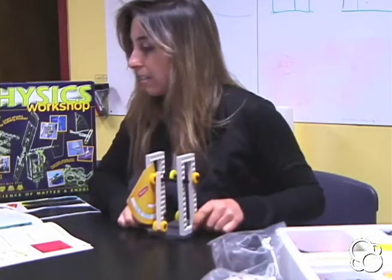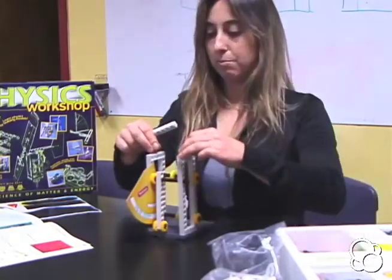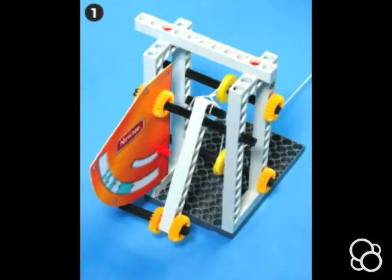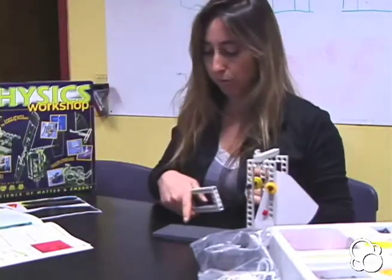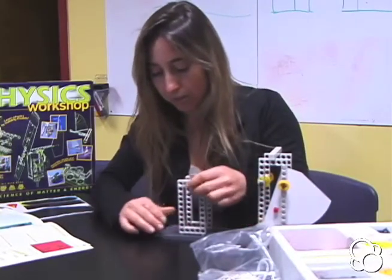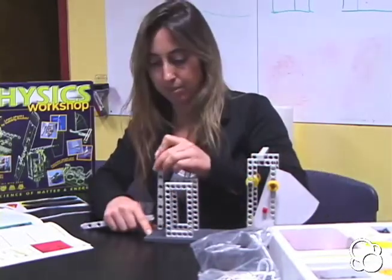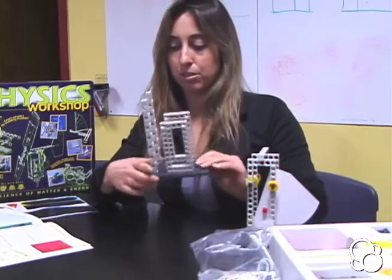Stick a short rod across the top. You can stick two anchor pins in the middle holes of both frames and then just stick a short rod. Now we have this part. We're going to need some more base plates — one more. We're going to need the two small frames on the fifth hole from the end: 1, 2, 3, 4, 5 — stick it down. The other one should mirror it, so one row away, five holes in. Then take the two long rods and stick them behind like this, leaving one row empty.